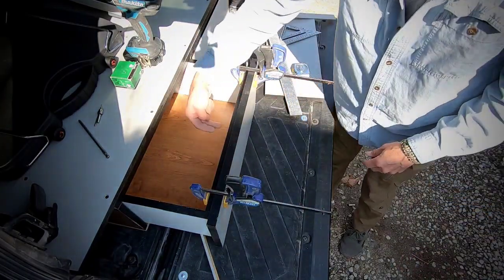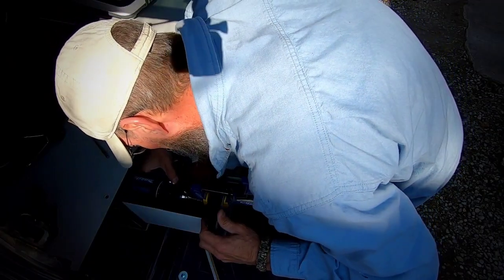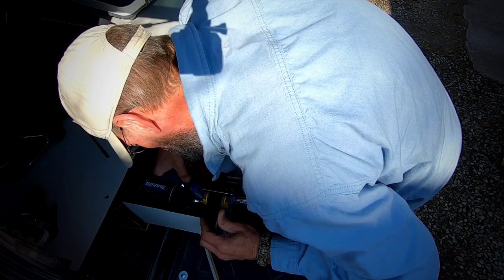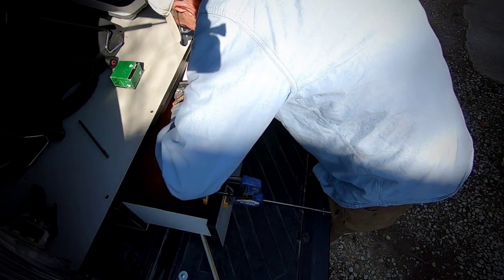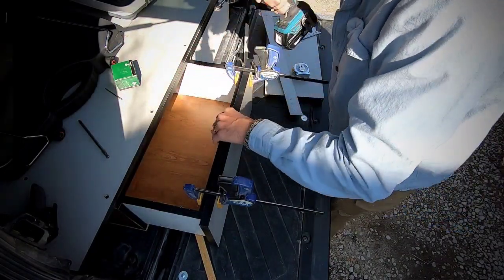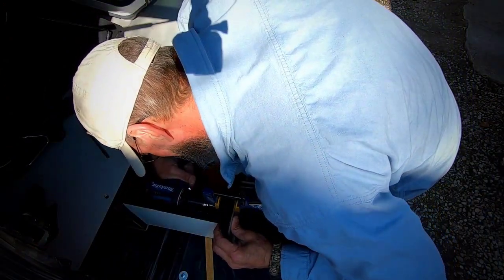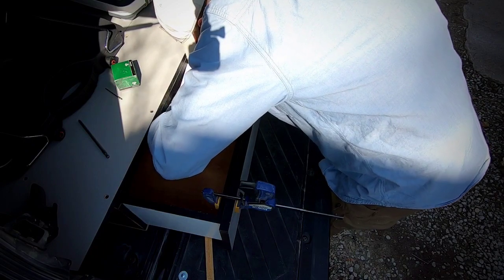There we go — now I can screw that on. I think we're good. Just make sure you don't drill all the way through — I'm just eyeballing it. A little countersink action, still on our line. Good.